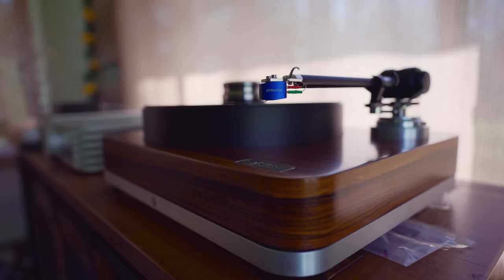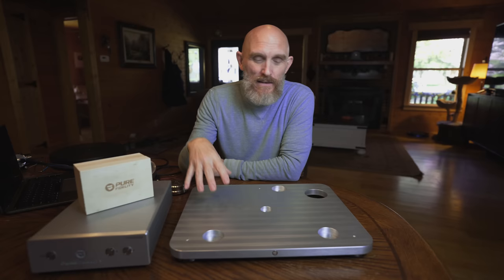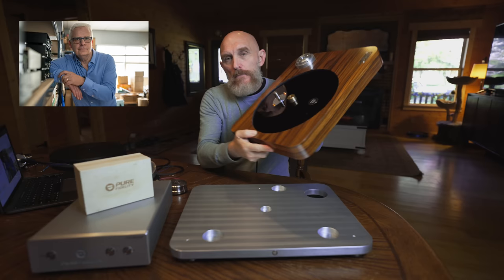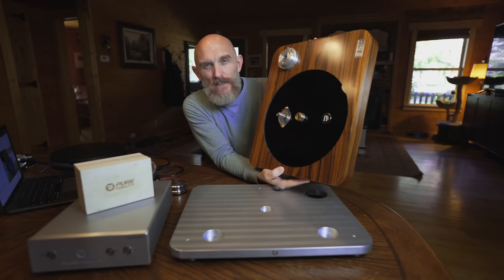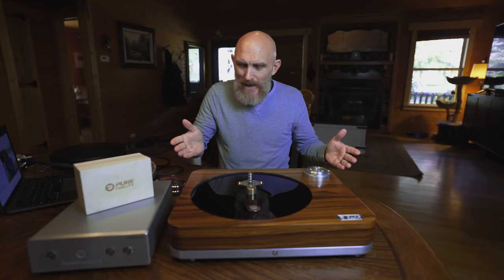Let me get the plinth and place it here to show you what that looks like. Here is the plinth — it's signed on the bottom by John Stratton, the guy who designs and builds this table, made in Canada. Here is the front where the platter goes; it's kind of recessed down into the Ultra MDF plinth. This is made out of Ultra MDF. We set it right here — it fits right into the isolation platform. So now we already have a unit set up for vibration-free playback.